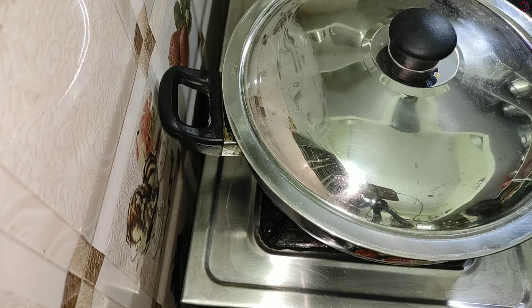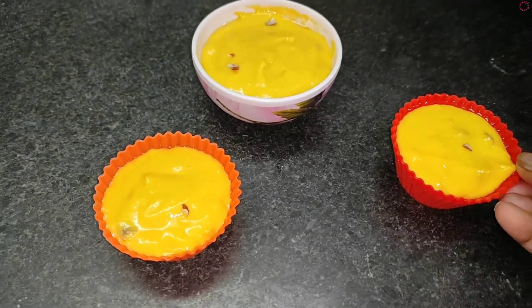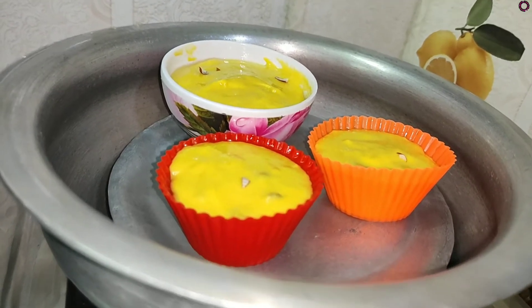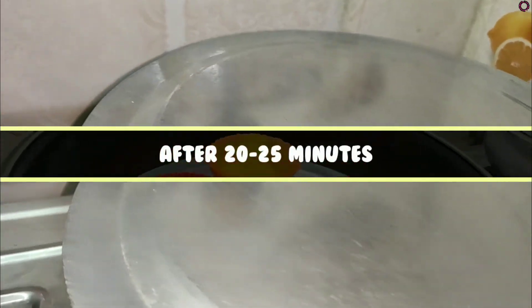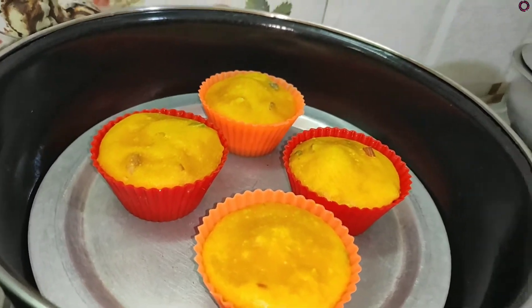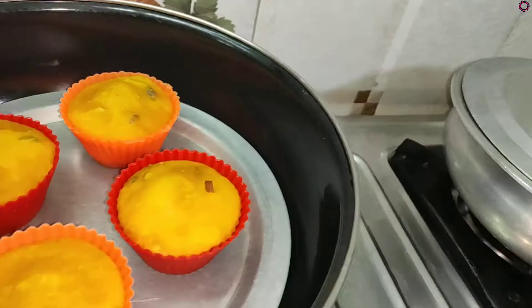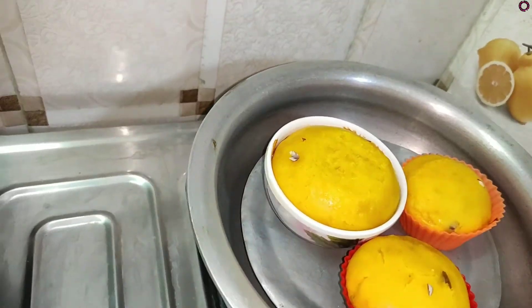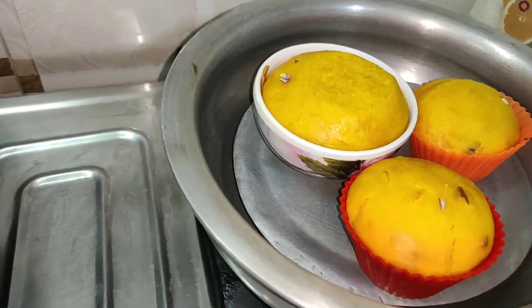Then we will bake the cupcakes for 20 minutes. We will check the cupcakes while baking. We will stay until the cake is done.